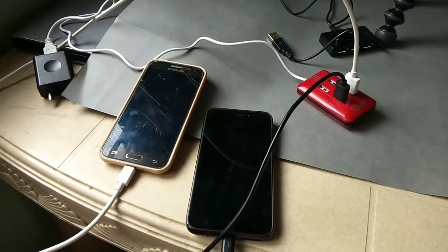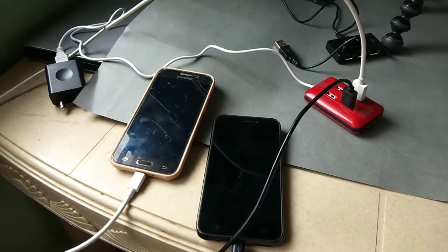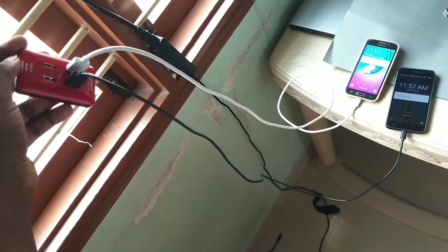You can see that I have connected two mobiles using this USB hub. You can see that it's charging these two mobiles.